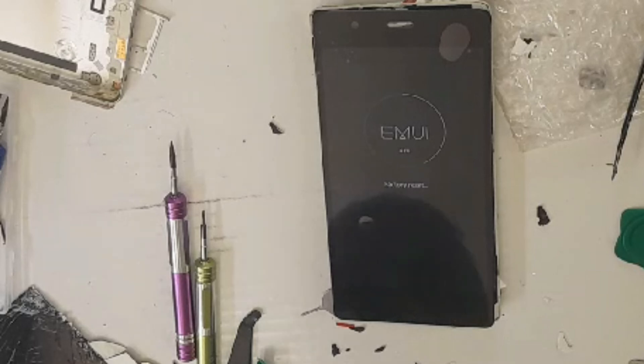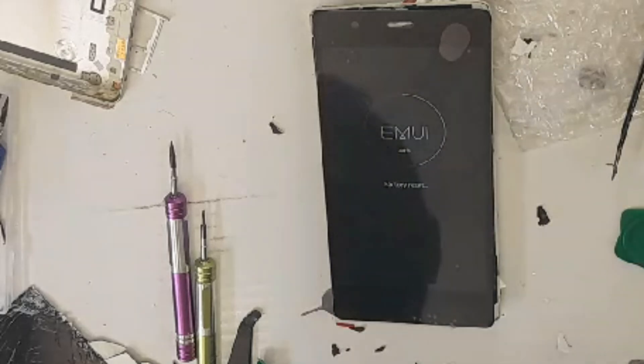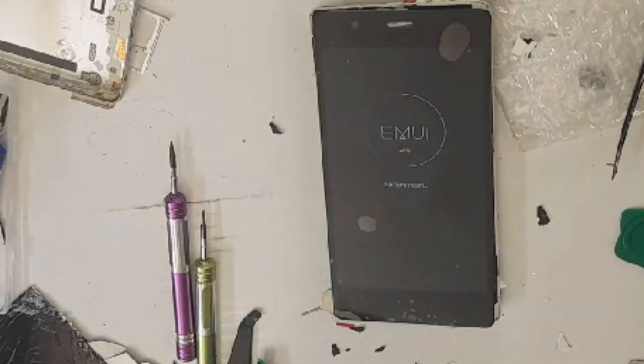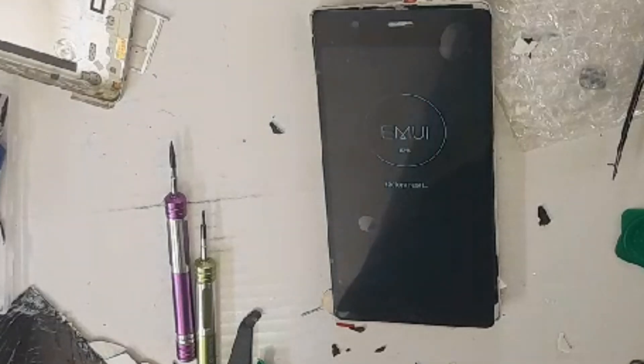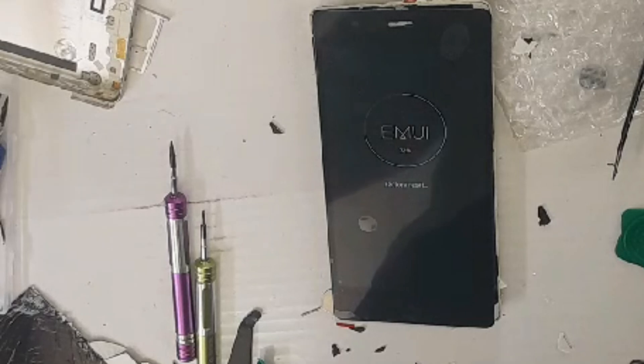It should switch on without any hassle. That's how you basically factory reset and hard reset the Huawei P9. Thank you very much for watching — please subscribe, like, and share my channel. Until next time, goodbye.